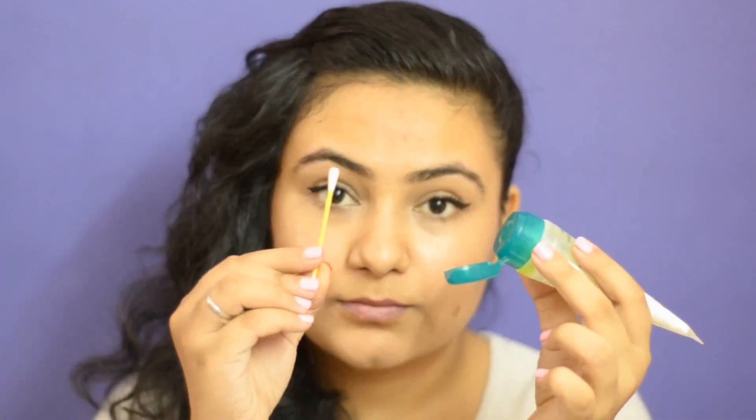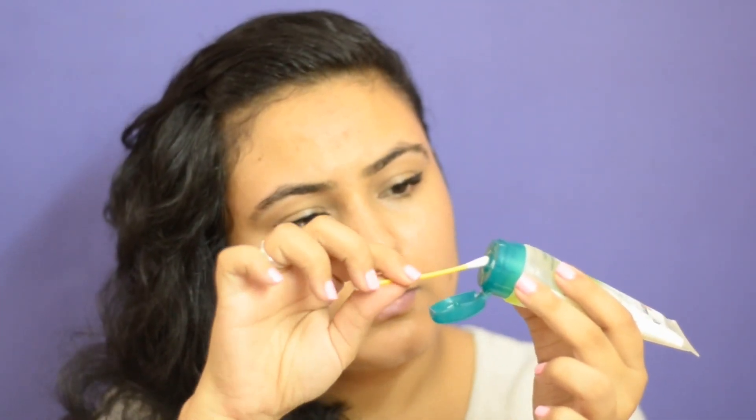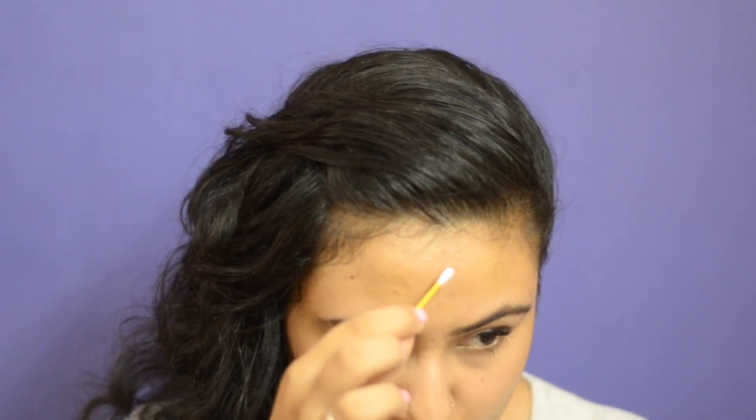The second is neem face wash. Take a neem face wash — I prefer the Himalaya neem face wash. Take some of the face wash on a cotton swab and apply it directly on the pimple. Make sure that the face wash is not applied towards the area around the pimple, but directly on the pimple.